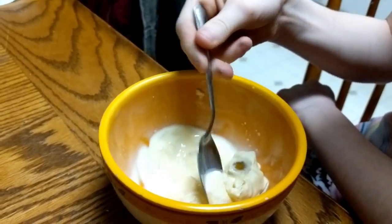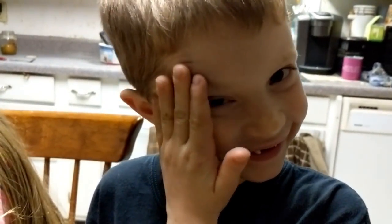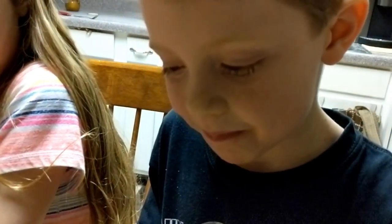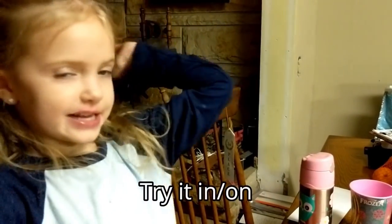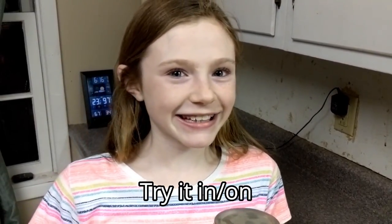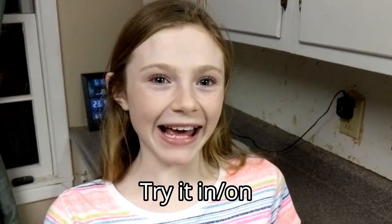Andrew lucked out — he had a different snack but he wanted to taste it. He's getting a little bite. Is that good? You like that? What are some other things you can think of to put it on? Pork chops! Pancakes, apple crisp, maybe on pie — oh, you can actually put this in pie!